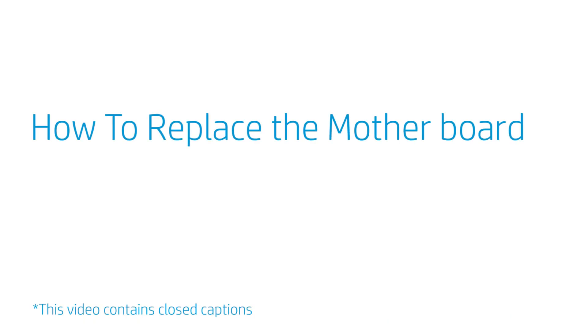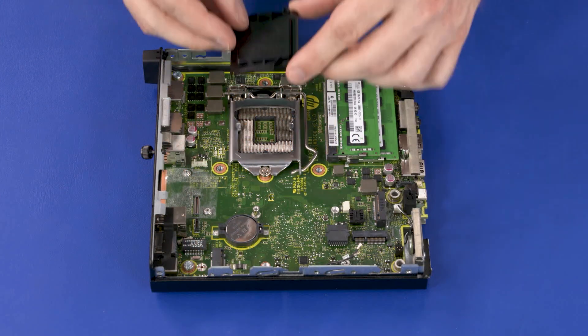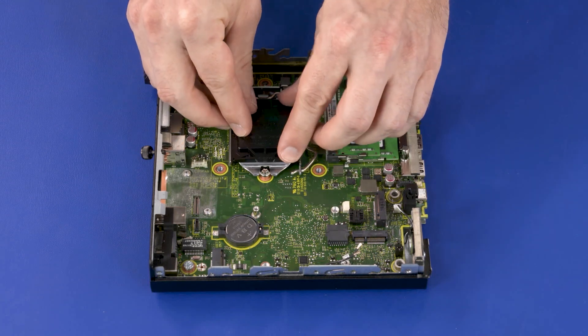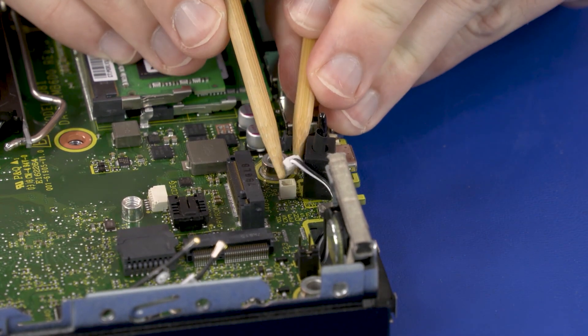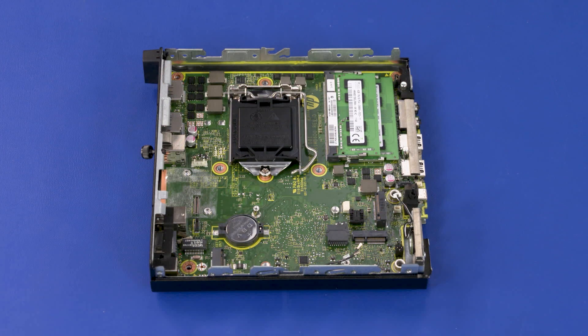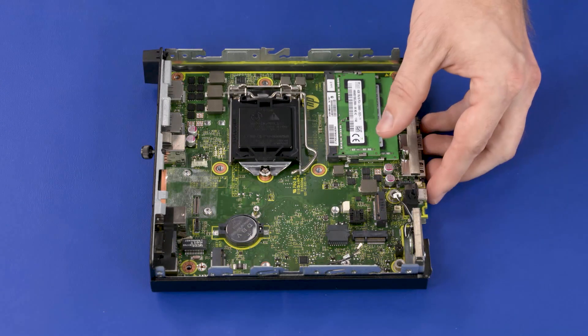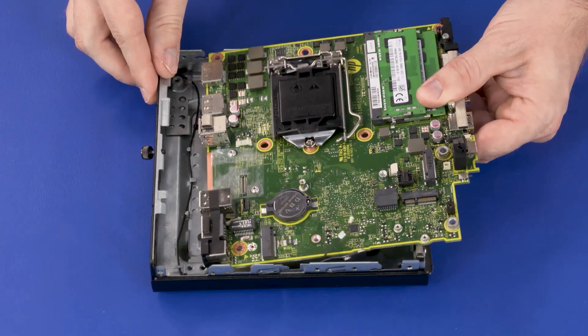How to Replace the Motherboard. Before you begin, remove the access panel, 2.5-inch storage drive, storage drive cage, wireless LAN module, M.2 solid-state drive, option board, fan, heat sink, and CPU. Removal: Install a socket cover on the CPU load plate. Disconnect the speaker cable from the connector on the motherboard. Remove the three 9 mm T15 Torx-head screws that secure the motherboard to the chassis. Lift the front edge of the motherboard and guide the external connectors on the motherboard out of the cutouts in the chassis. Remove the motherboard.